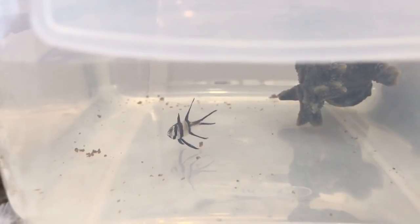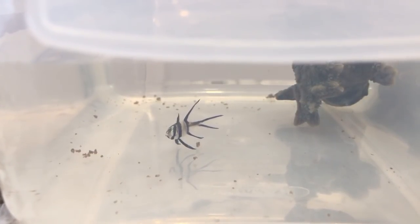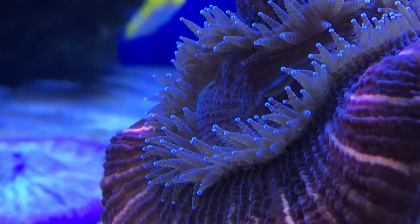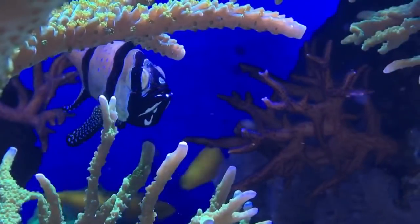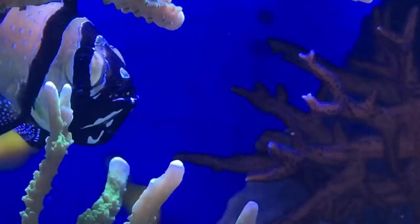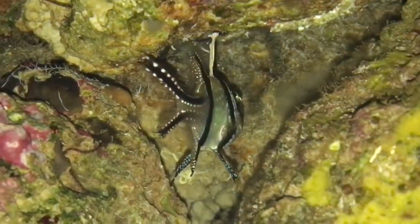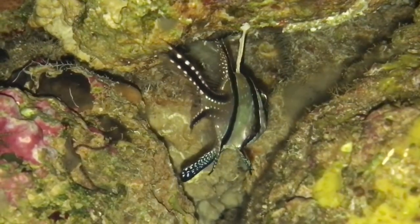I was now ready for my next batch of fry, although I expected a delay. My male had been separated from the female for a couple of months to give him a rest. Once the male has finished incubating the eggs, he is starving. The female, however, has been eating his share of the food for the last 3 weeks and is almost ready to spawn again. Despite being in very poor condition, she will put pressure on him and more often than not his instincts will take over and he will accept the eggs.